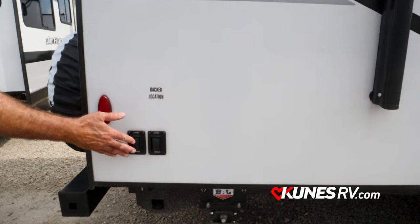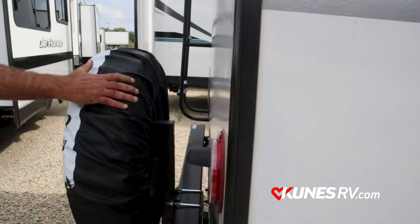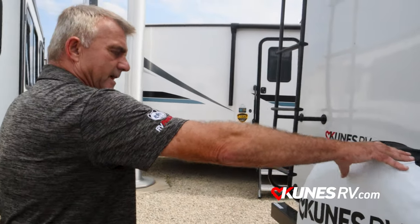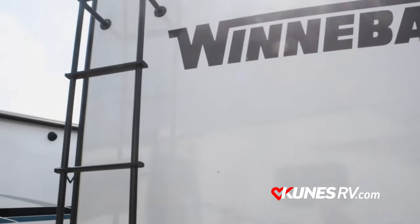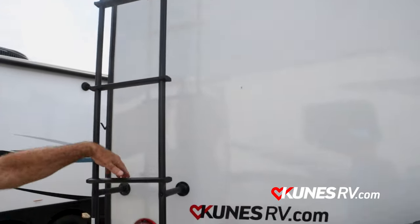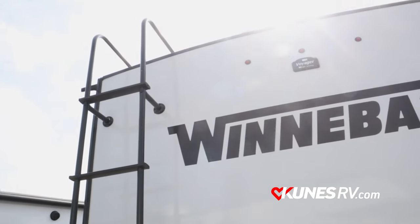Again, power jacks on the back too, with another TV backer location. You do get a spare tire here, which is really nice — a lot of the other manufacturers don't give you a spare anymore. You get stairs to get up onto the roof. You got a rubber roof, but it's sealed really nice. I tell people get up on the roof a couple times a year, sweep it off, get rid of the leaves and branches — whatever's up there.